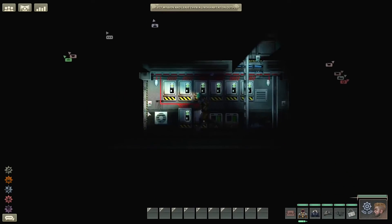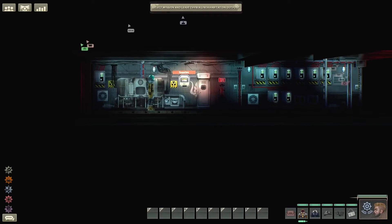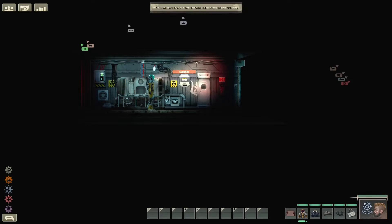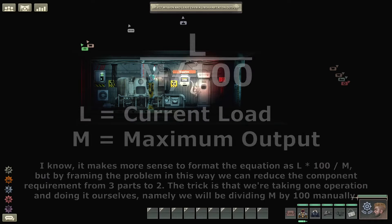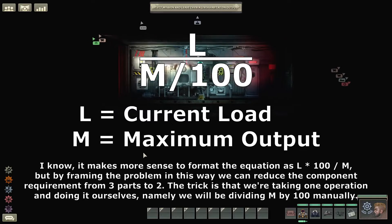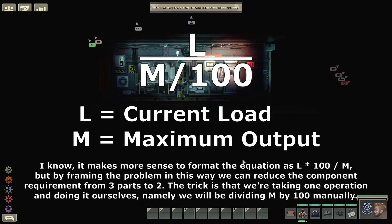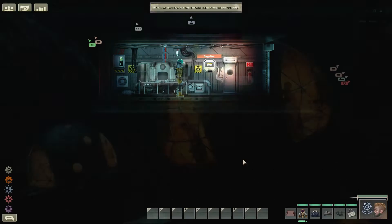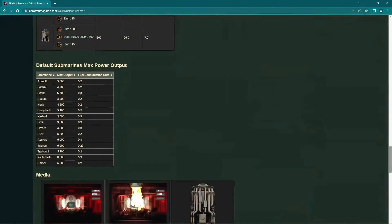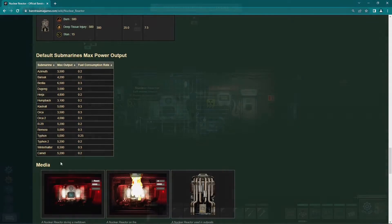I think the easiest way to explain this monstrosity is by breaking it up into its core parts. The most simple part of the design is the turbine output. Optimal turbine output is calculated using this formula. The maximum output value is not something we can get from the reactor itself, so the minimum amount of components we can use for this is 2.